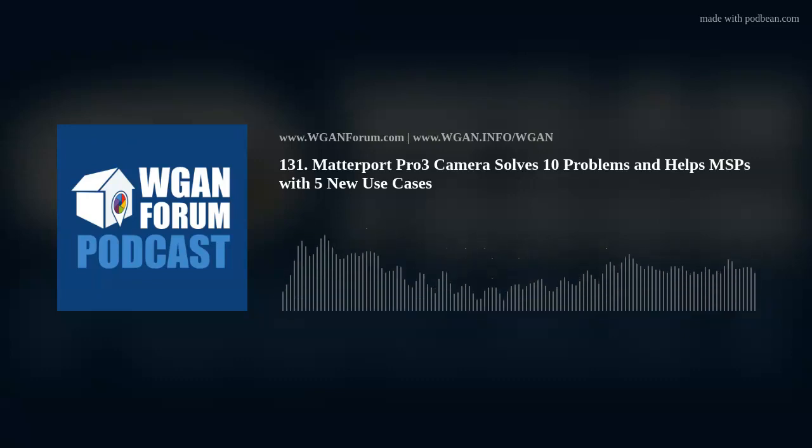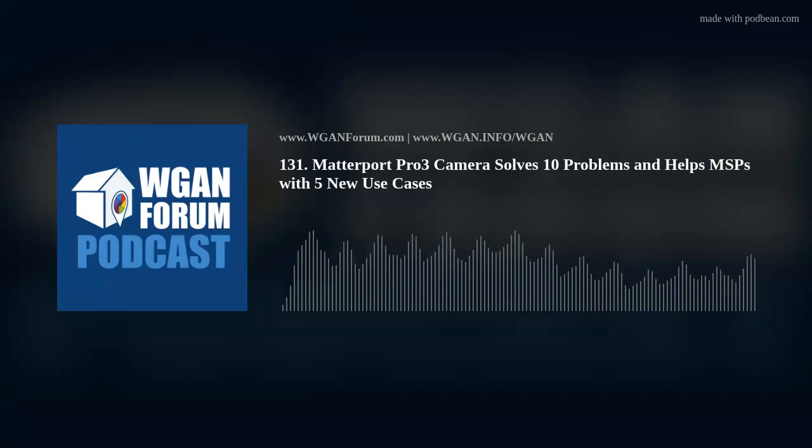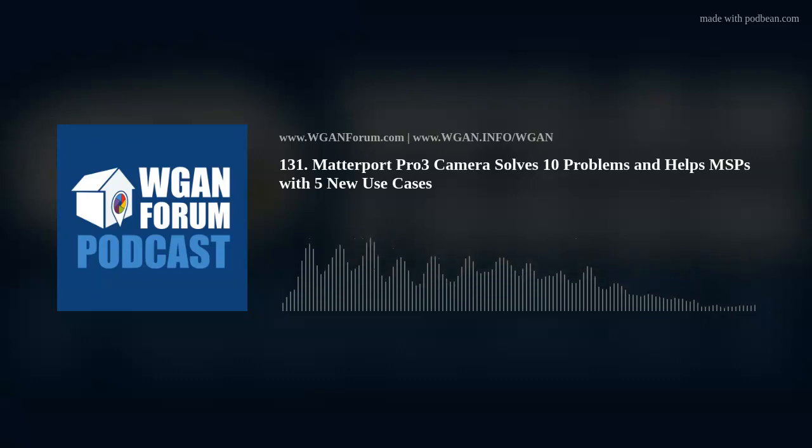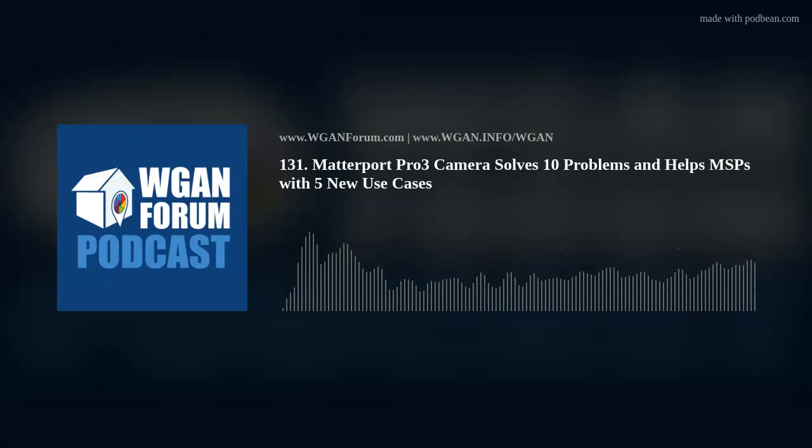8. Revenue per Project: In my We Get Around Network Forum post from March 2022, "Matterport's sweet spot is spatial data for enterprise at scale," I talk about the challenges of Matterport service providers building a scanning business around residential real estate. For Matterport and Matterporters, it is essential to seek out work where spatial data is the highest and best use case. These projects pay more and leverage everything that Matterport, Matterporters, and Matterport partners offer. In a world of 183 3D and 360-degree virtual tour digital twin platforms, Matterport can make many competitors irrelevant where easy, fast, reliable capture, processing, and use of spatial data matters.